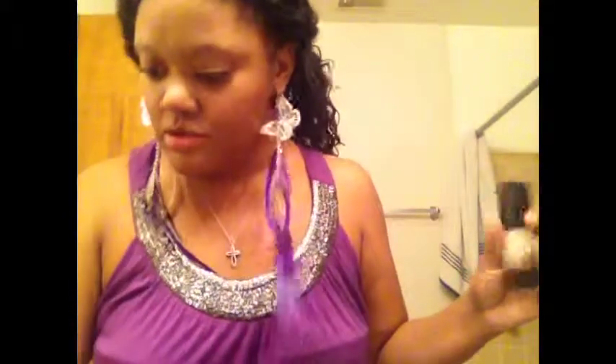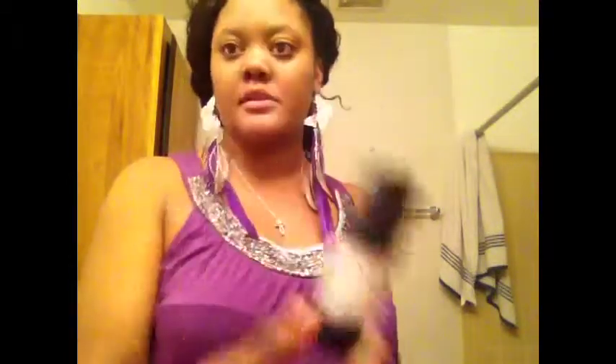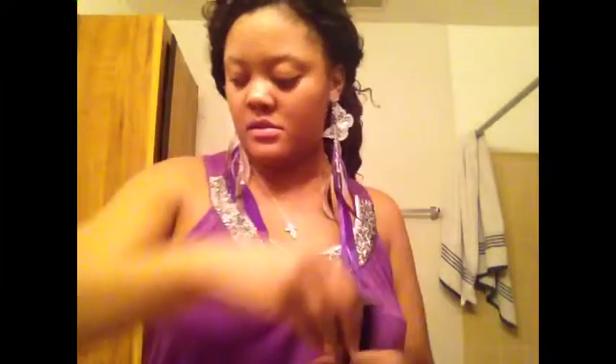This is the Victoria's Secret Pro face primer, and then this is my eyelid primer. This is my face better — just put a little bit in, and this stuff dissolves pretty fast.